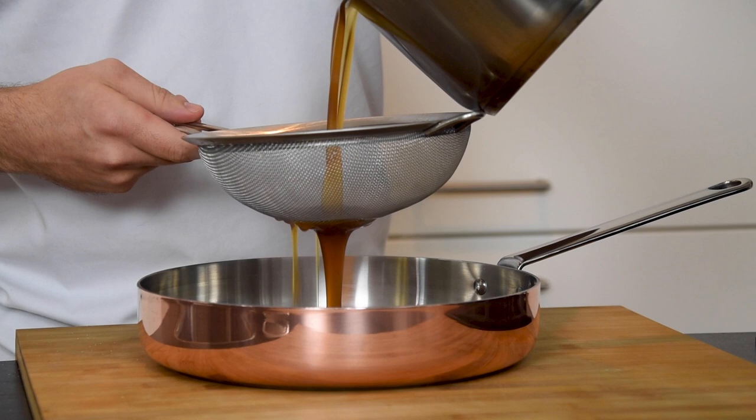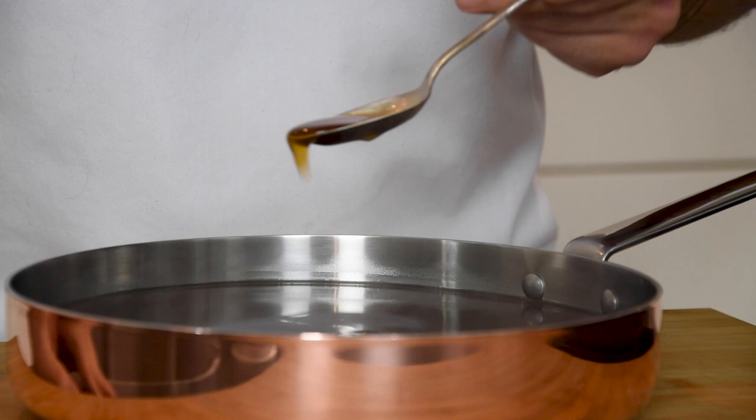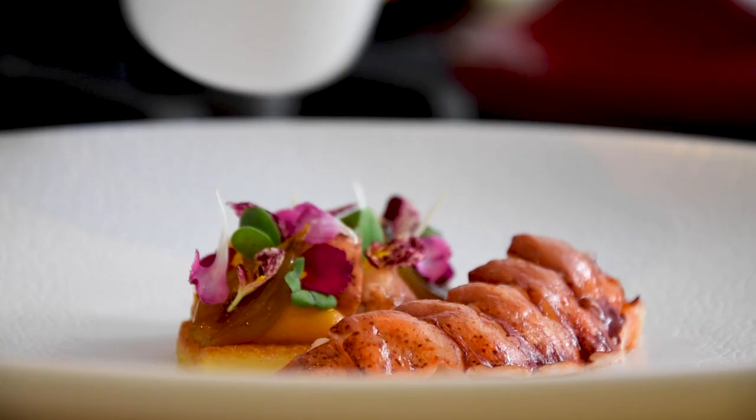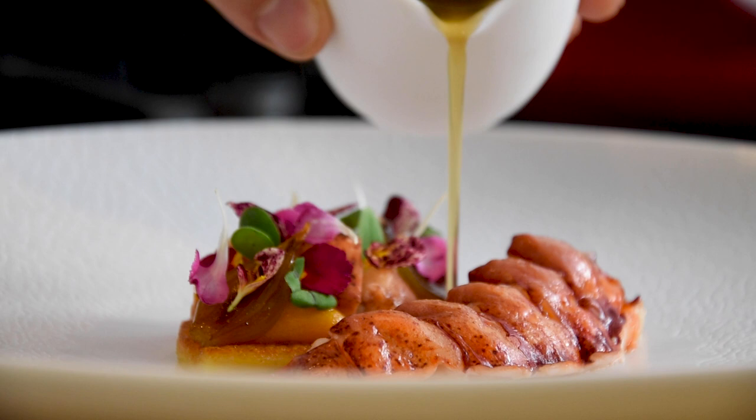Now put it through a sieve one final time and then it's ready to be served. Here I serve it with this beautiful lobster dish. I'll put a link in the description if you want to recreate it for yourself.